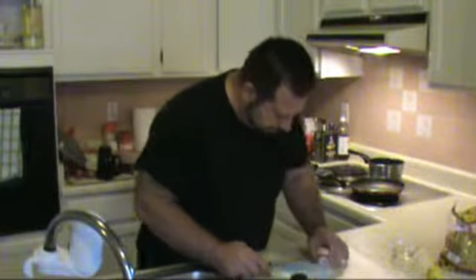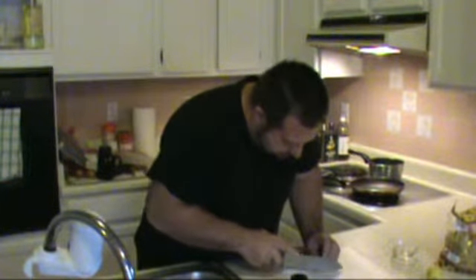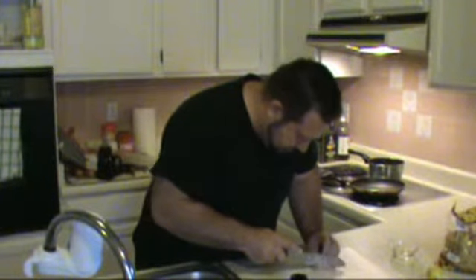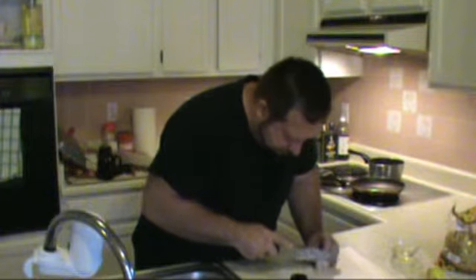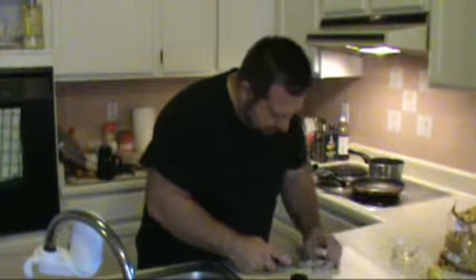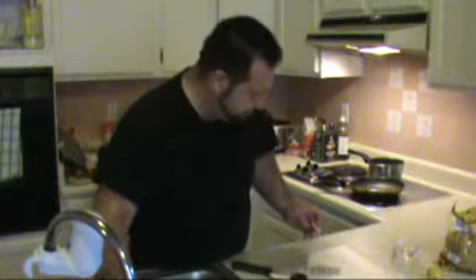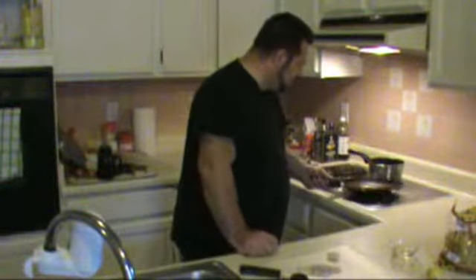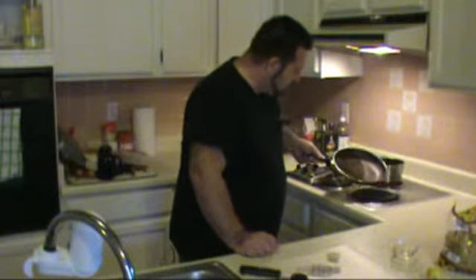First thing I'm going to do is dice up my shallots real nice and fine — about a tablespoon, tablespoon and a half for this dish. As soon as our garlic is brown on all sides I'll show you when it comes up.